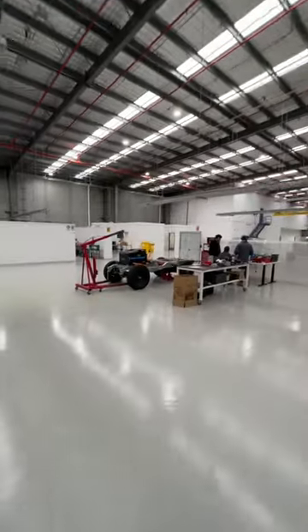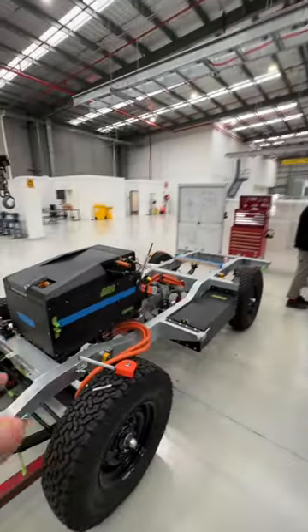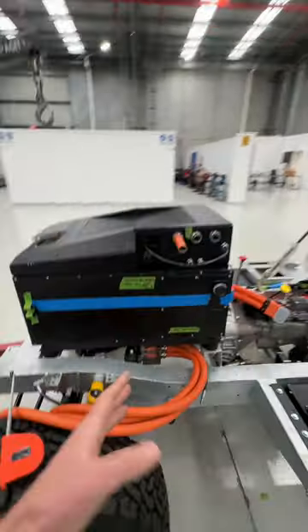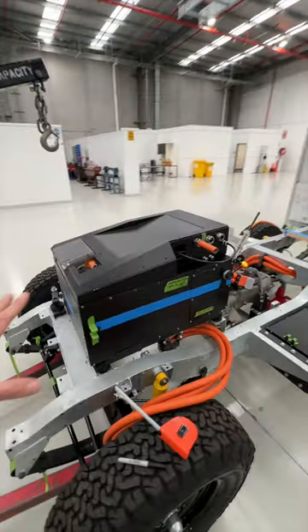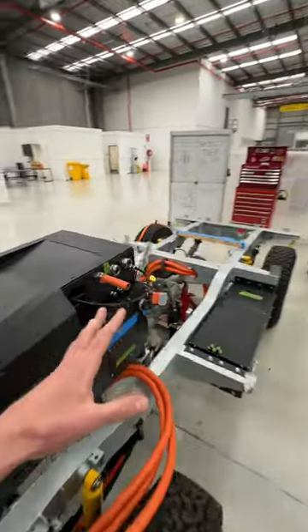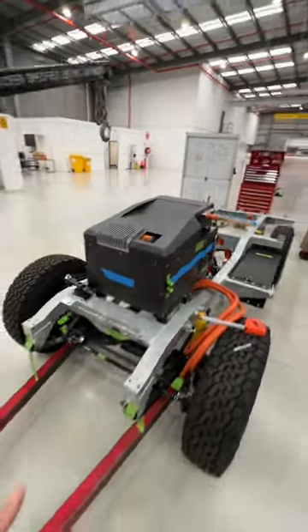Over here the guys are working on what is the very last of our original series builds. That's with the Hyper 9 motor into the series Land Rover gearbox and transfer case, with the 53 kilowatt-hour battery pack, junction box on top, just having its high-voltage lines run through the chassis and having all the coolant system plumbed in.